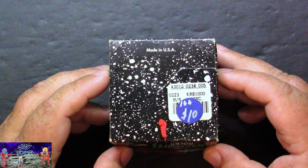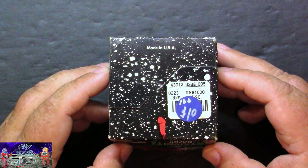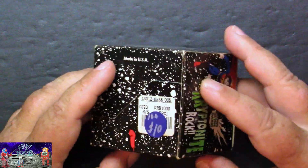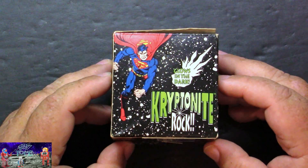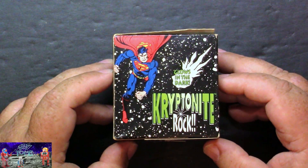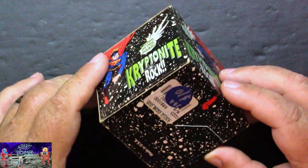It'd be kind of weird to farm out painting gravel rocks and importing painted gravel rocks. Can you imagine at Warner Brothers studio back in the day thinking: "We're going to come up with some promotional items for our Superman series — what are we going to do? I know, we'll paint gravel with glow-in-the-dark paint, box it, and sell it like a pet rock." Funny stuff.